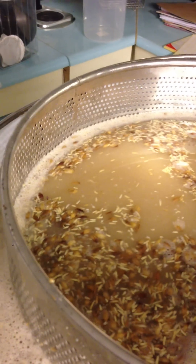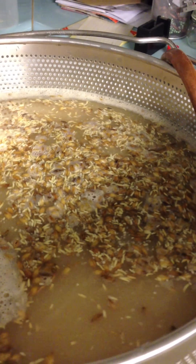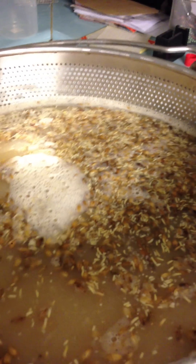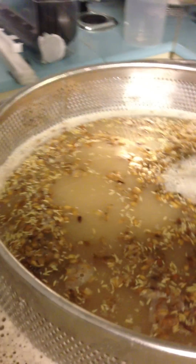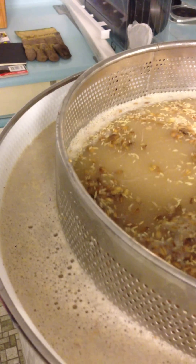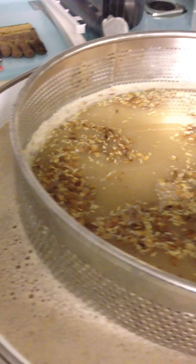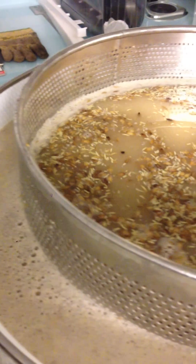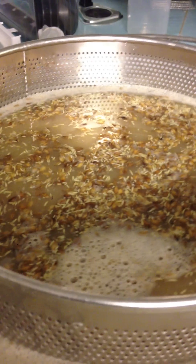Then I processed it in a pressure cooker and with a stick blender turned it into a syrupy paste — like a very very thin congee. We're just into the mash, with about 22 minutes to go, then I'll check to see how the conversion is. I think it might need another 30 minutes because of the rice that's in there.